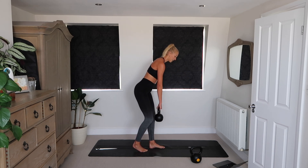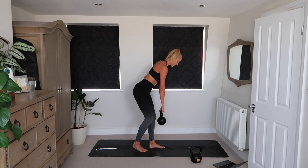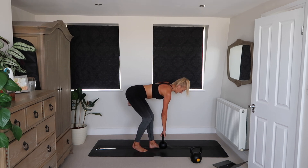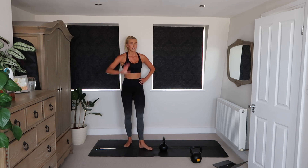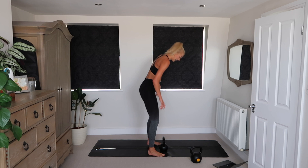Really hinge from the hips, really push the bum back, really engage that core, really pull up through that glute and hamstring. I am dripping — but you know me by now, I'm a sweaty gal.